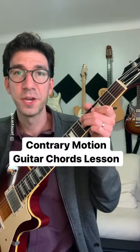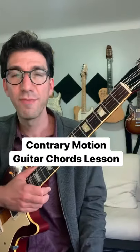Here's a mini lesson on contrary motion for your guitar chords. We're going to play a 2-5-1 in the key of C. The bass notes are going to move down chromatically at the same time that the top note of the chord is going to move up chromatically. We get something like this.